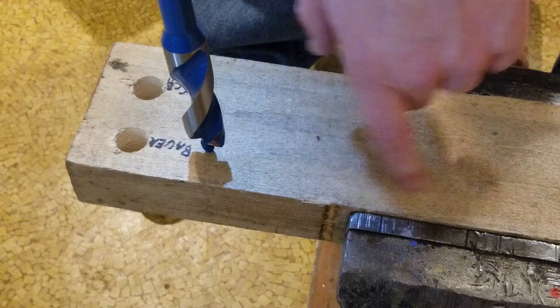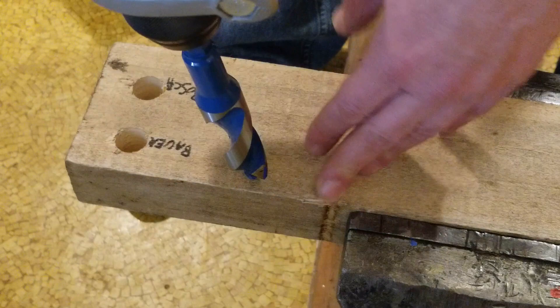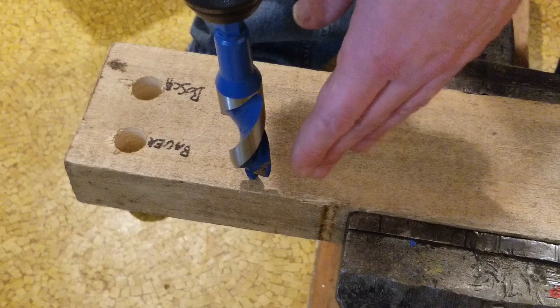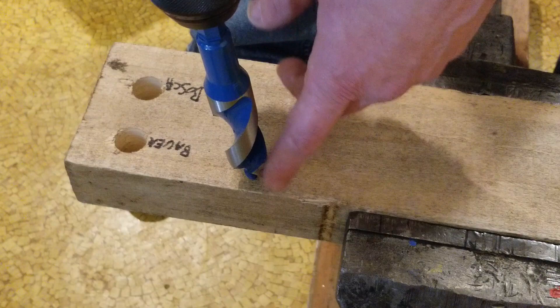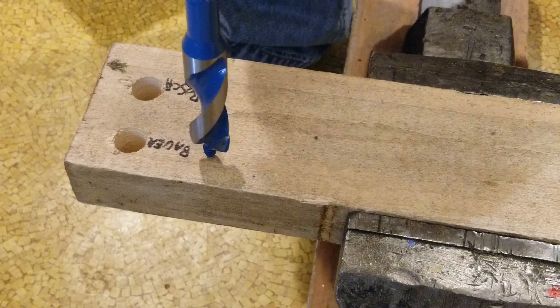I'm going to drill four holes with each of the four bits, marked to see the difference in speeds. For a one-inch auger bit you'd normally want to run around 1000 RPM. Wood is thermally insulating but has abrasive minerals that wear out even carbide. In successive holes, the bit can get hot enough to lose its hardness. For this test we'll run four holes at 2000 RPM and four holes at around 450–500 RPM.